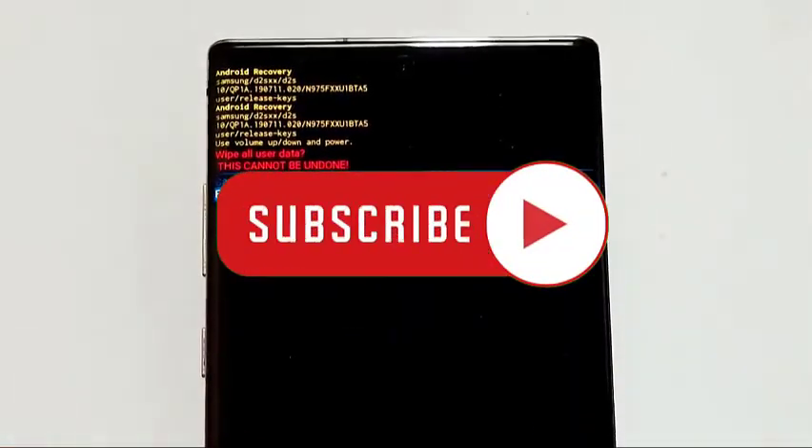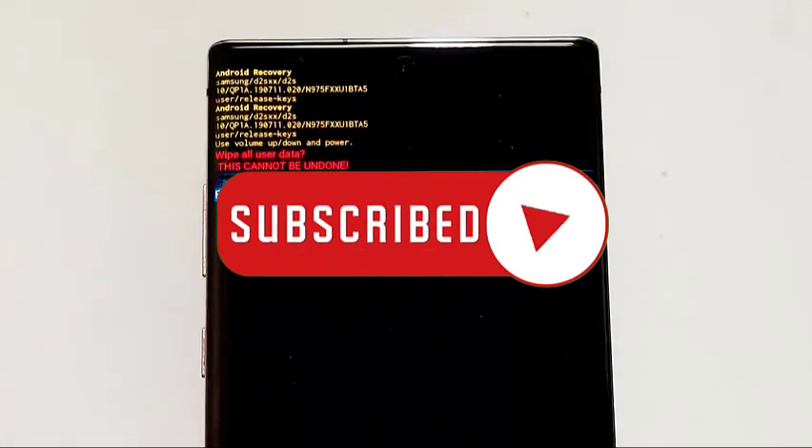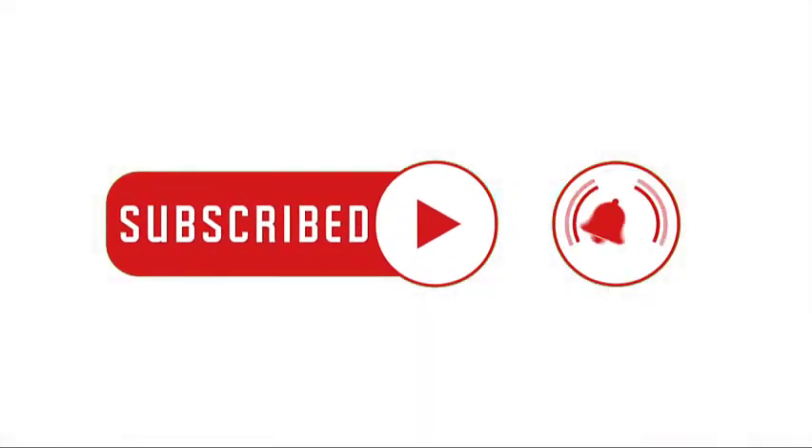That's it, we hope this video is helpful to you. Please subscribe and click the notification bell to know about our latest videos in the future.